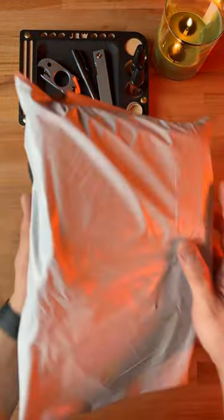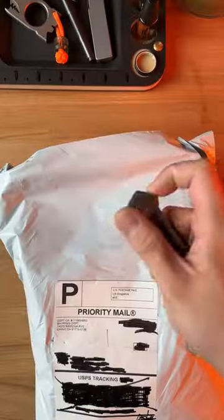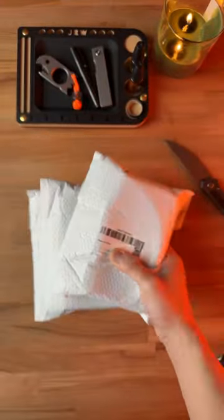Just got this package in from Kaiser Knives. Let's open it up and see what's inside. Trying out the new baby. Got a total of three knives — let's get into them.